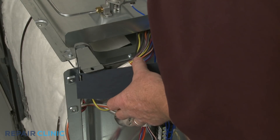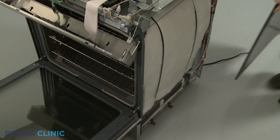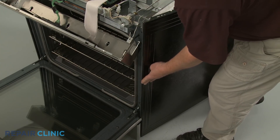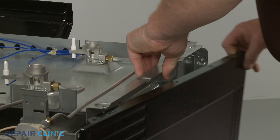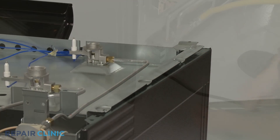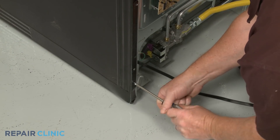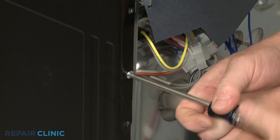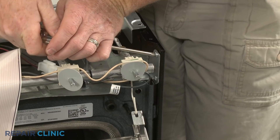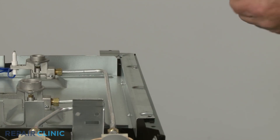Reposition the insulating cover. Reinstall the side panel by aligning the frame tabs with the slots on the front of the panel, then snap the panel into position. Secure it with the screws. Replace the screws securing the orifice holder support panel to the side panel.